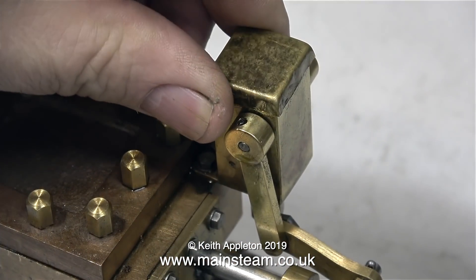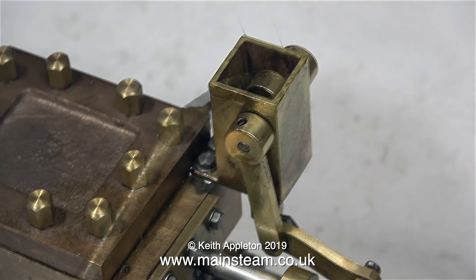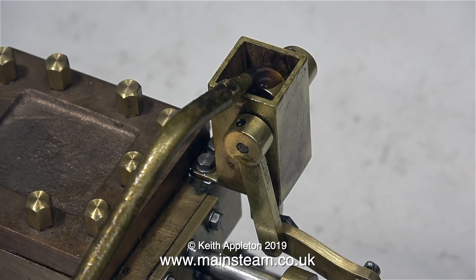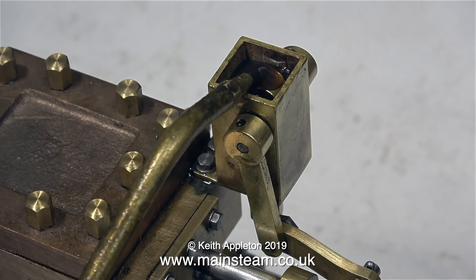And then, of course, we have the lubricator. This is one of Don's designs, and it's not really a rotative one. A cam rocks back and forth, and that presses a plunger, which pumps the oil. The adjustment of these can be tricky, but once it's adjusted properly, it will work fine.